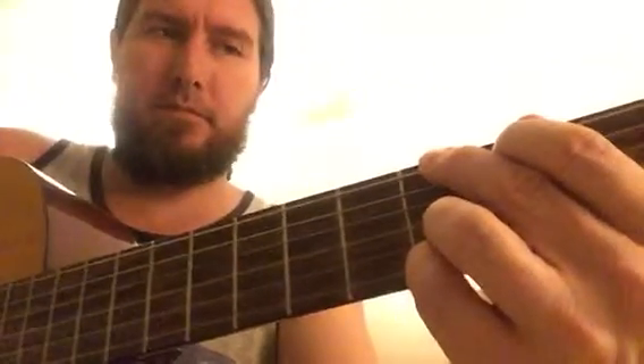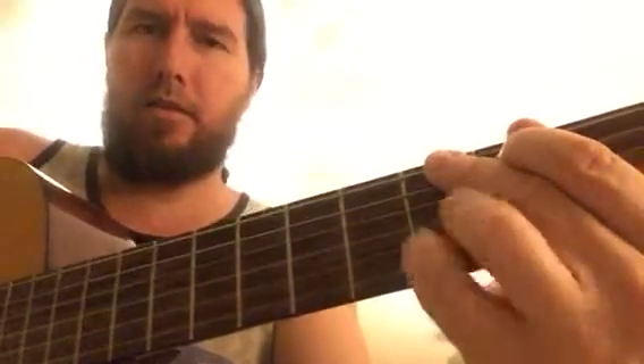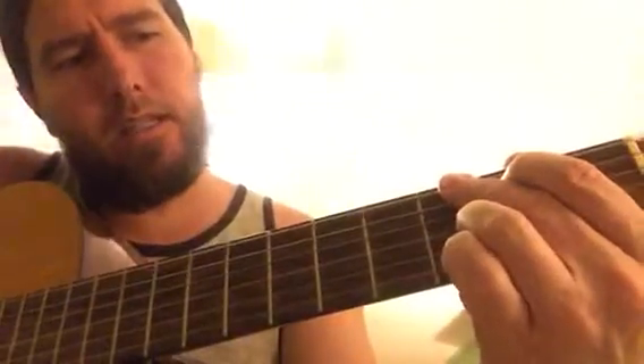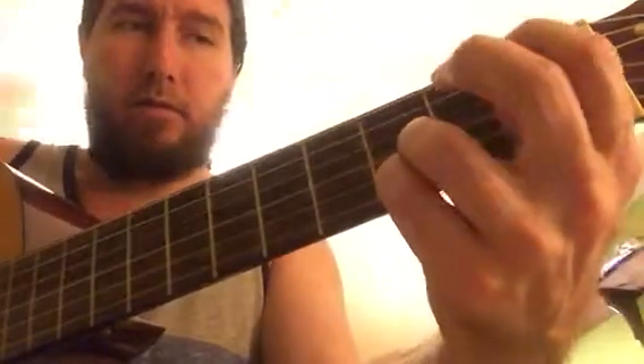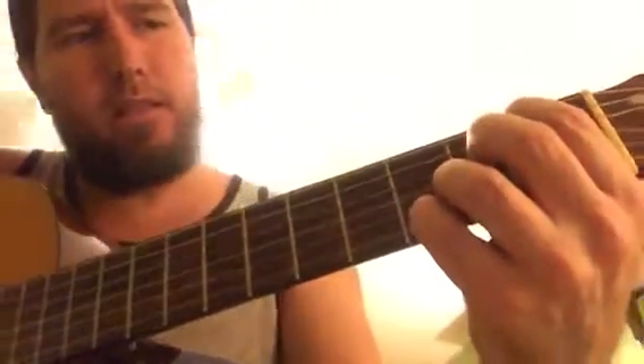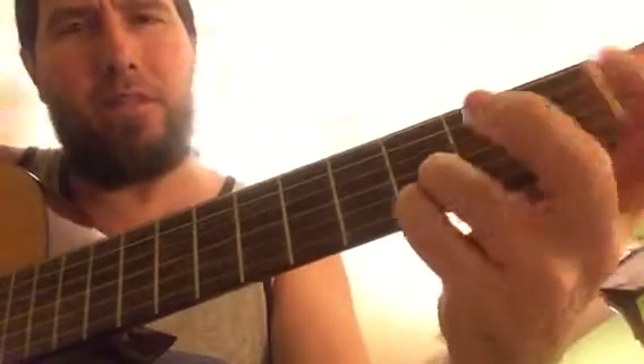G, adding third and fourth finger, the D and the G on the bottom. Second chord, E minor, keeping your third finger and fourth finger.